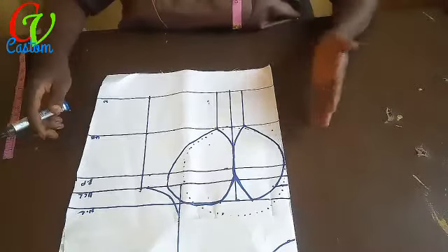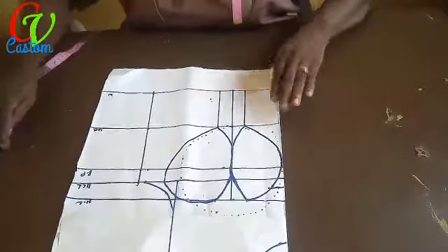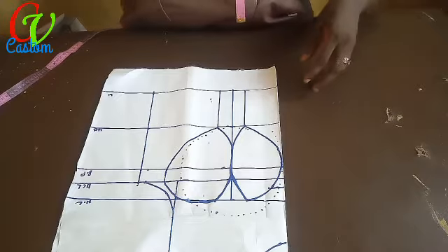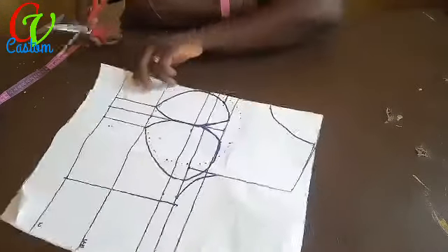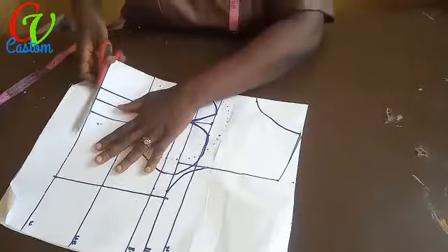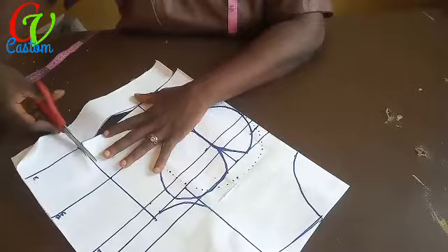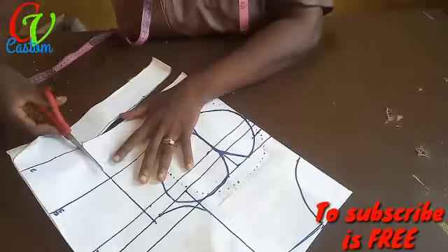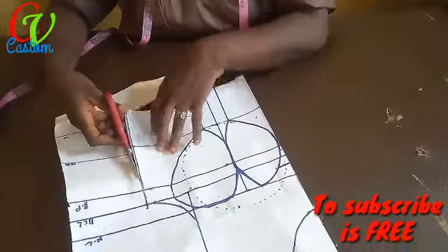Now we're going to cut it out. Let's see how we go about the cutting. We are in the middle of the cut.